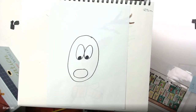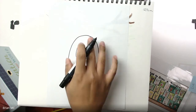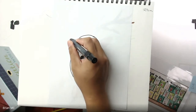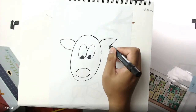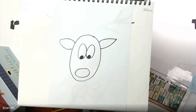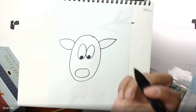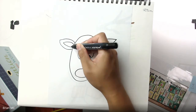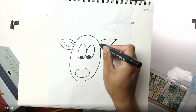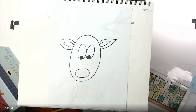Next step: draw the ears on the very sides of the head, because the top is where the antlers will go. Draw a leaf shape on one side and then another ear on the very opposite side. I made them a little bigger than usual because I want to draw another shape inside them. On each ear, draw the exact same shape but smaller so it fits — that's the inside of the ear.